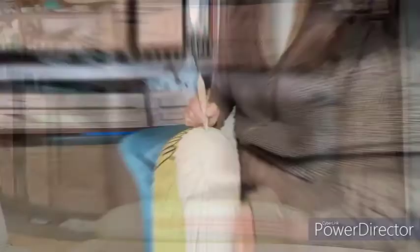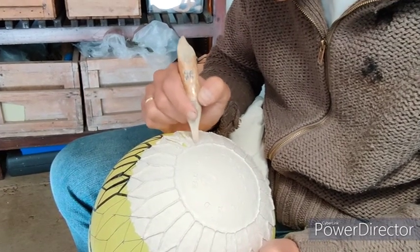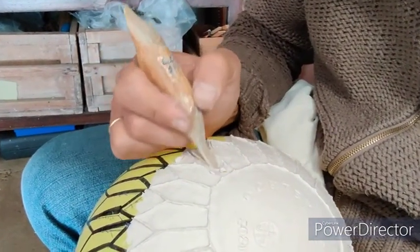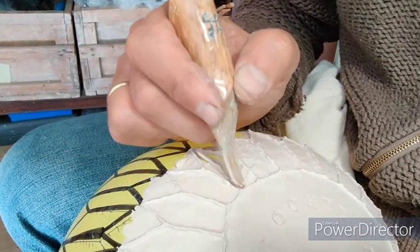Then with a wooden stick I can model these lines. I like the space in between these lines to be very flat. To finish a bowl like this I need several days.